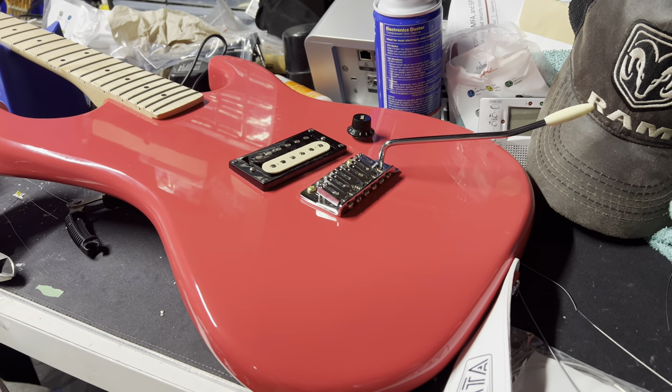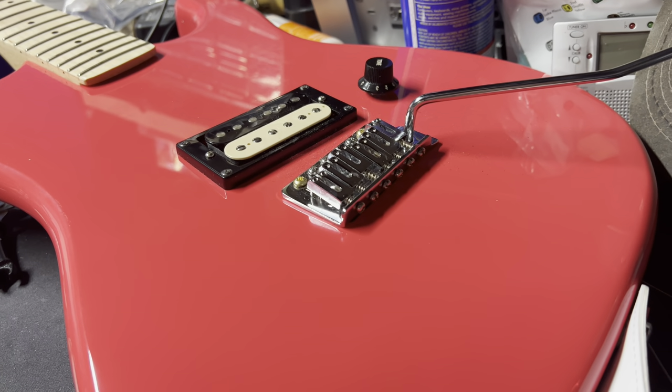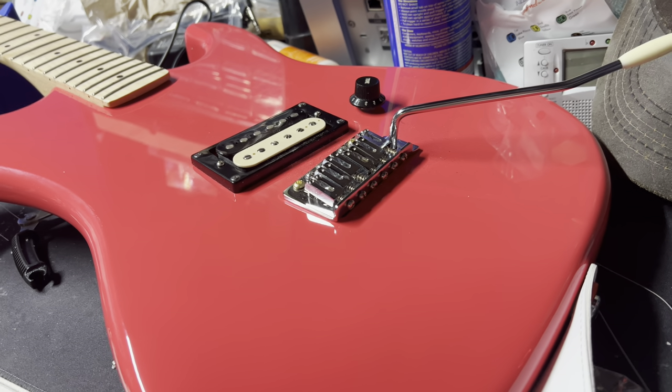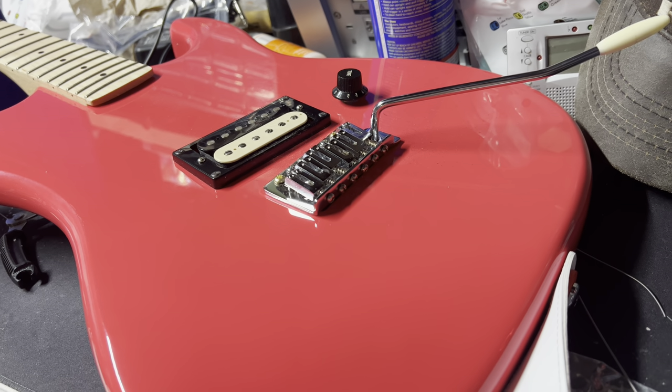This was supposed to be about the bridge, but I think it's also going to serve as a retrospective. Long story short, when I use the tremolo, it doesn't ever really go back to pitch. If I use the tremolo, it is in tune. If I bend a string, it's out of tune. If I use the tremolo again, it goes back in tune.